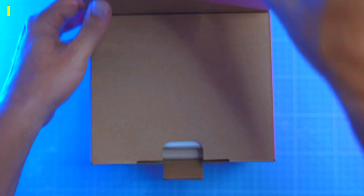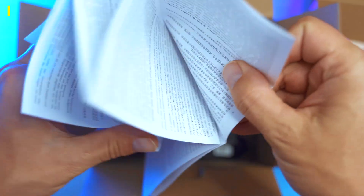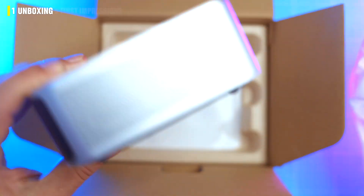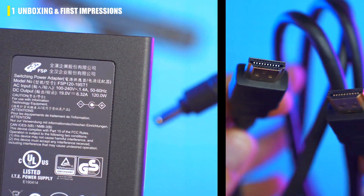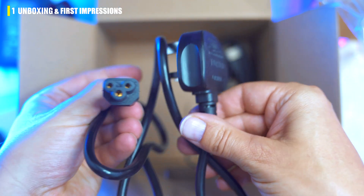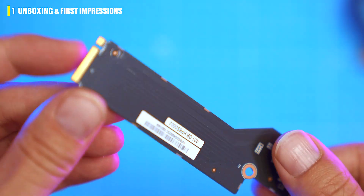The box is simple, eco-friendly, nothing fancy. Inside we got leaflets nobody ever reads, the PC wrapped in what I can only describe as a paper burrito, a 125-watt power brick, a power cable, a VESA mount with a couple of screws, and an OCuLink adapter we'll test later.